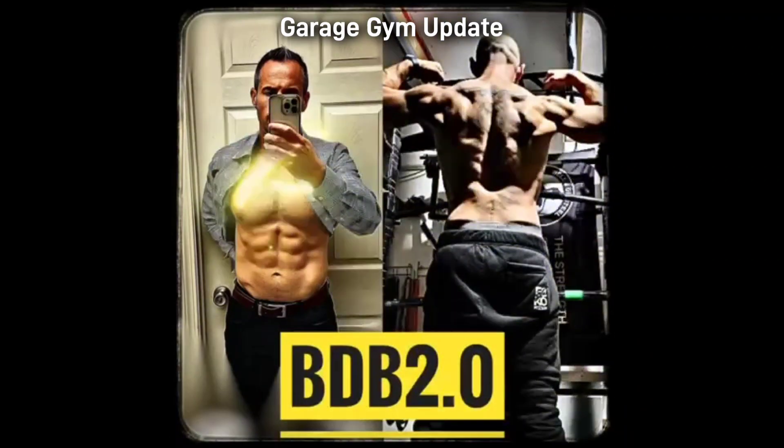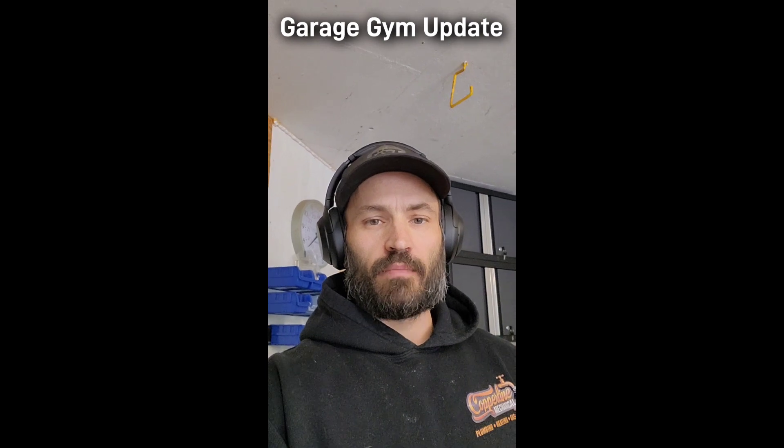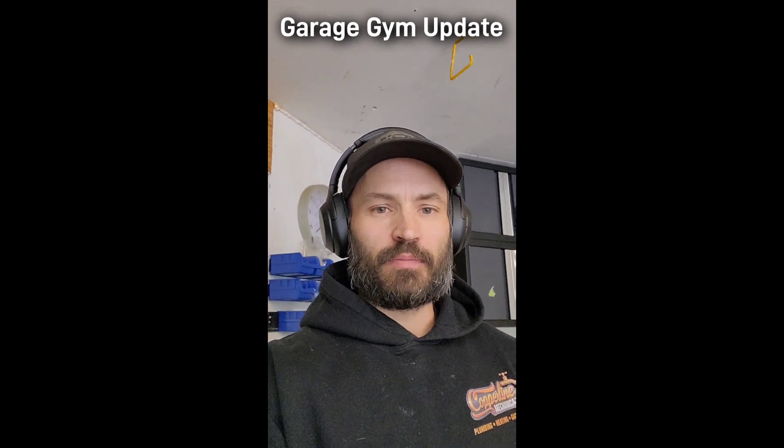We're in the garage gym for an update. Right now it's half gym, half workshop — got my welding table, compressor, and tool storage in here. I'm going to turn it into a full-time gym now, putting the welding table in storage for a bit.